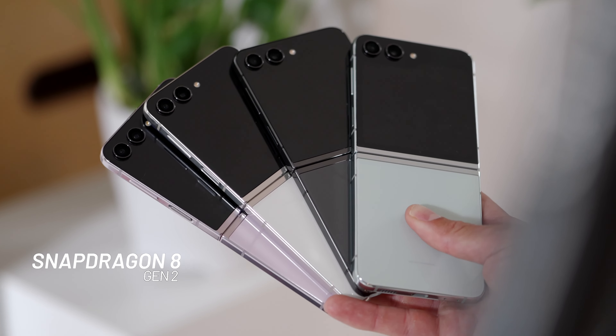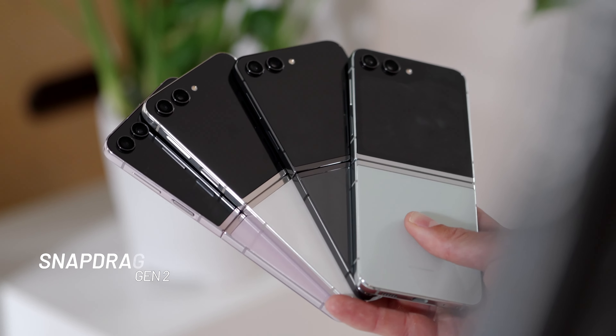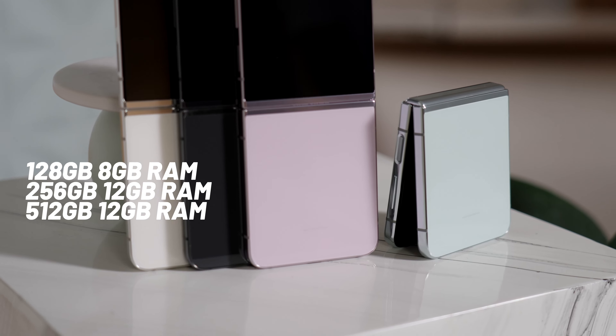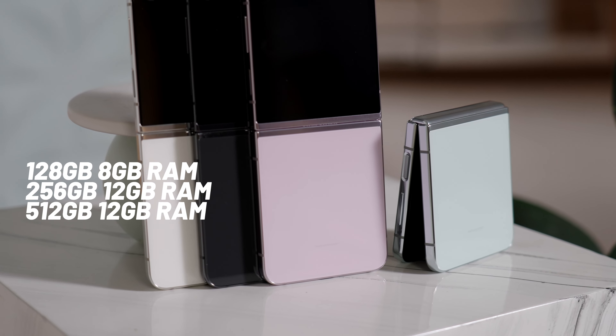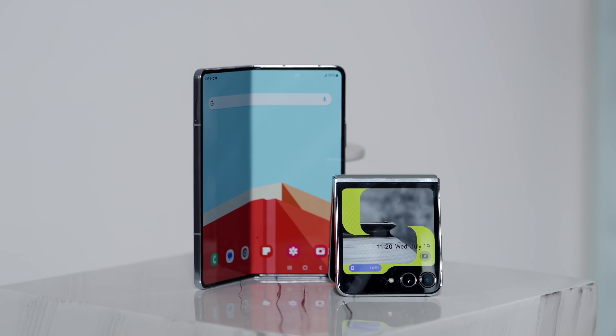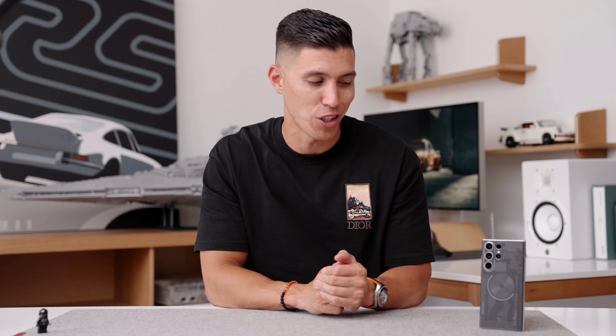For the internals, it's now rocking the latest Snapdragon 8 Gen 2 platform, with either 8 or 12 gigs of RAM depending on your spec. The base model still starts at 128 gigs of storage, whereas the Z Fold 5 comes with larger storage options as the base. On battery, it's 3,700 milliamps, still limited to 25 watts of wired charging — you'll get around 50% in about 30 minutes — and 15 watts for wireless charging.